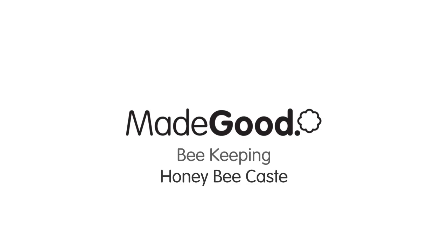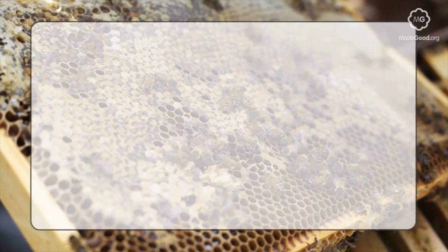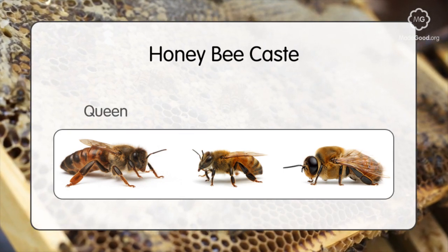In this film we're going to describe the different castes of honey bee. Honey bees are divided into three different types: the queen and the worker, which are female bees, and the drone, which is a male bee.